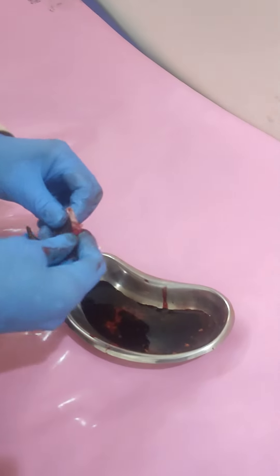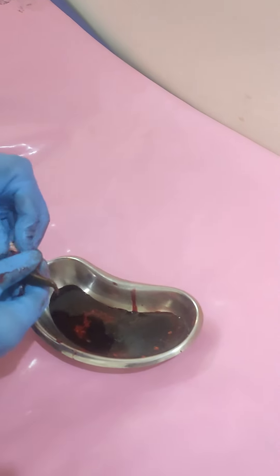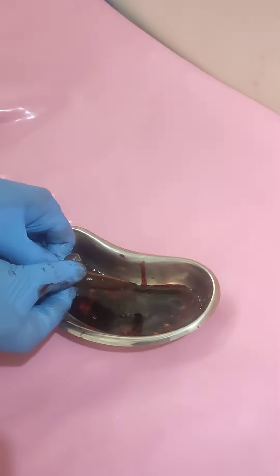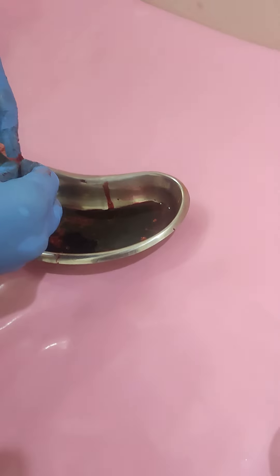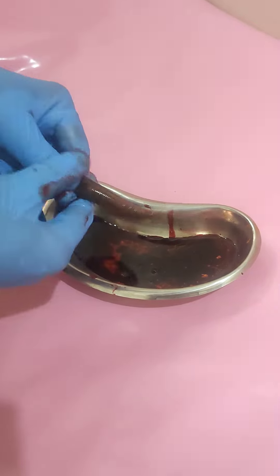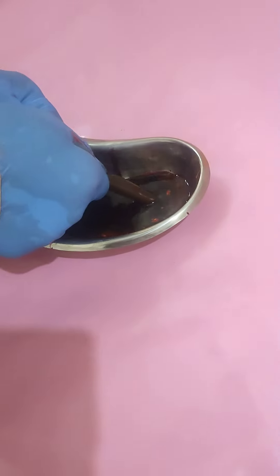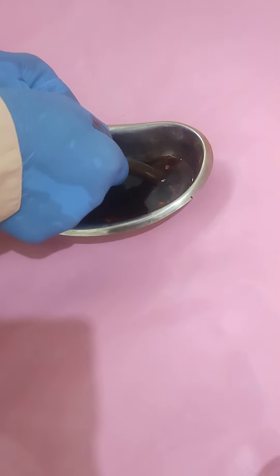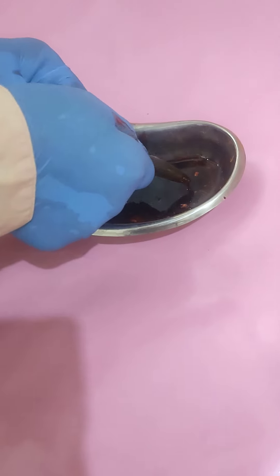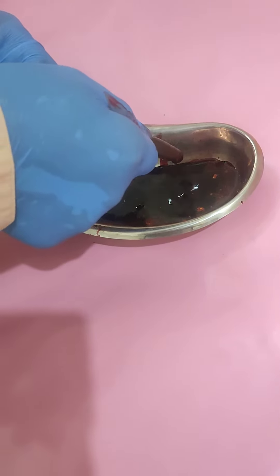Now let me start the sucking of the mugatari. Again I am pushing it inside this one. Inside here the Haridra is there, so it is dipping the entire Haridra out — you can see how it is moving.